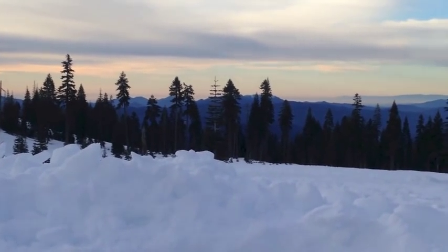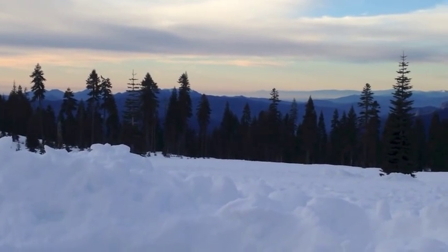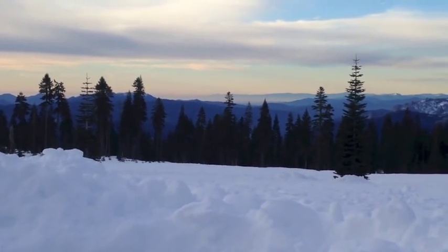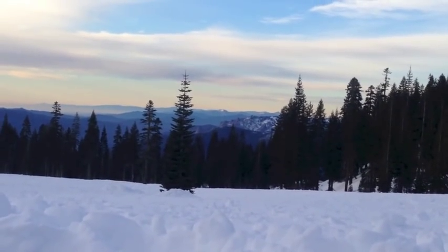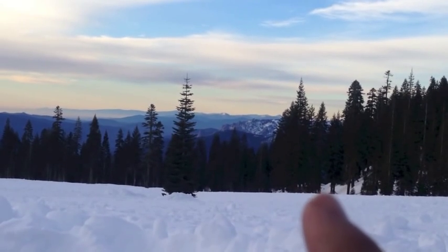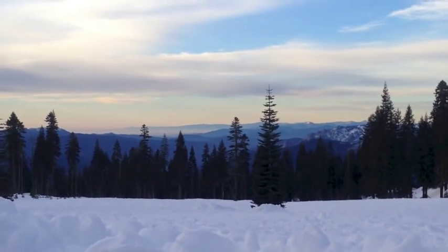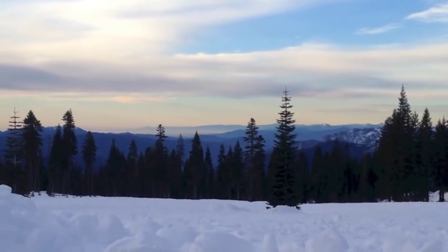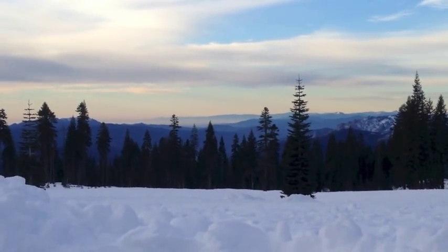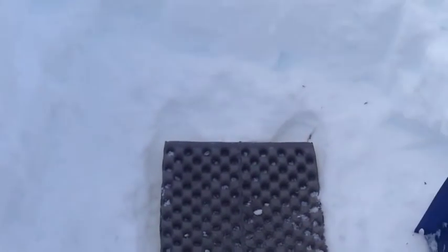Good morning! Here's my view from Bunny Flats on Mount Shasta — beautiful day out here. We've got Castle Crags right here and we are looking south.